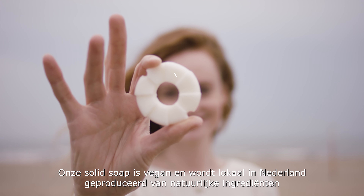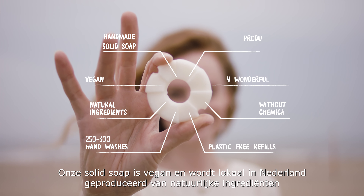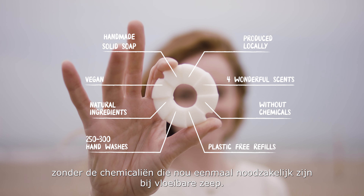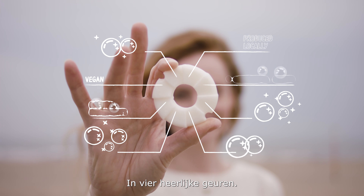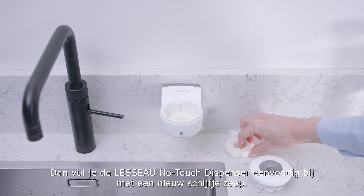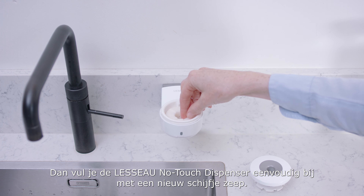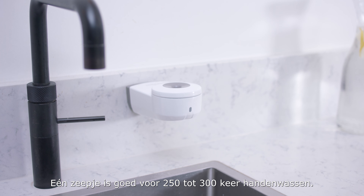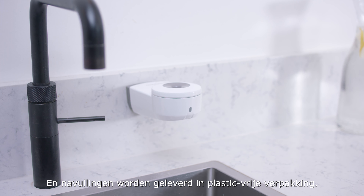Our solid soap is vegan and produced locally in the Netherlands from natural ingredients, and without the chemicals required for liquid soaps, in four wonderful scents. Soap finished? Simply refill the Lasso No-Touch Dispenser with a new soap disc. One disc is good for 250 to 300 hand washes, and refills come in plastic-free packaging.